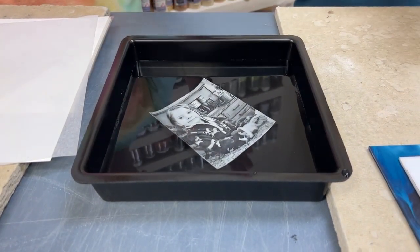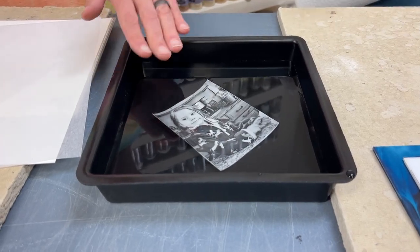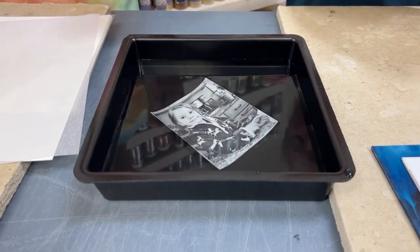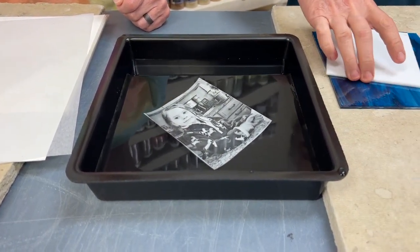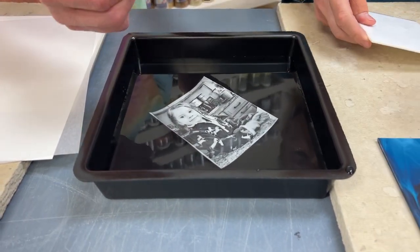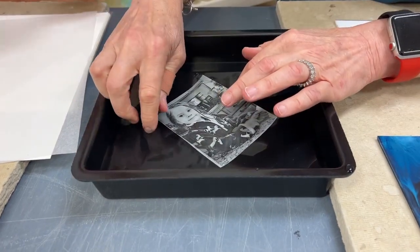My point is: don't just put this in and then go eat dinner and come back. If the image floats off the paper, which it might, sometimes it's hard to get it up and out without wrinkling the heck out of it. I've had people where it was floating on the top of the water — they grabbed it, it's just a plastic film, it came together and stuck, and they couldn't get it flat again.